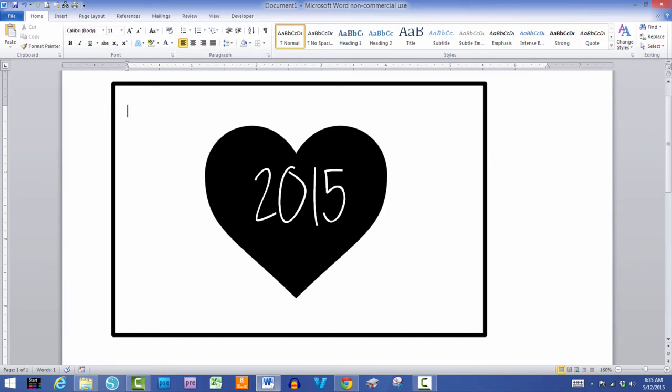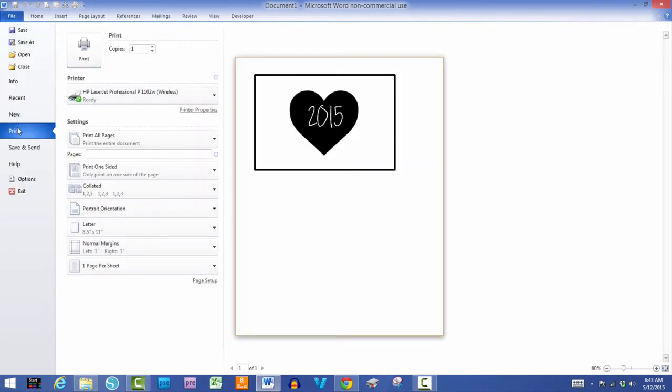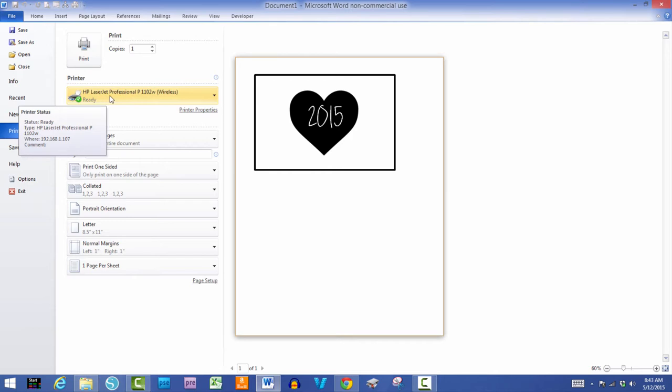Now I need to print this file. I've loaded some Neenah 100- or 110-pound white cardstock — Classic Crest — which is a really good sturdy cardstock for project life. It's a nice heavy crisp white. I'm going to print this on my laser printer. Keep in mind it does have to be a laser printer — you cannot use an inkjet. I'll go to File > Print on my HP LaserJet Professional 1102W.